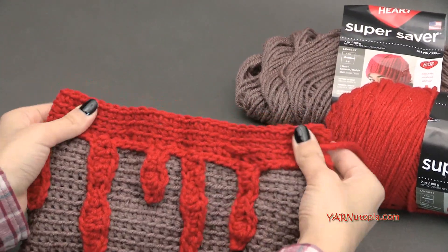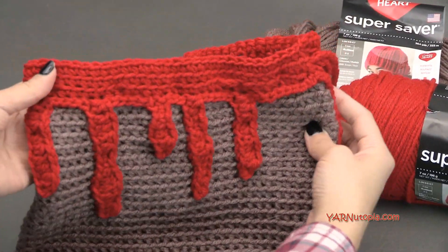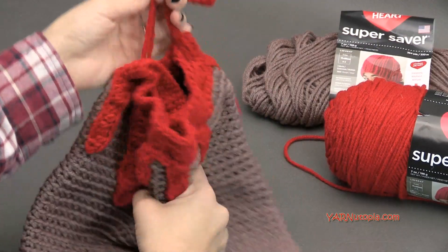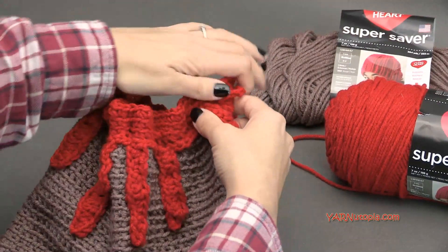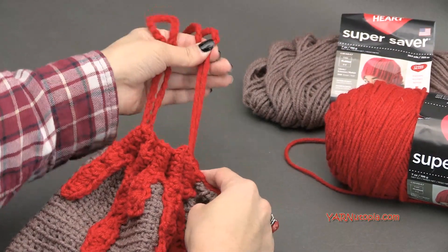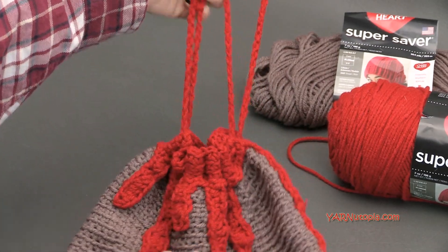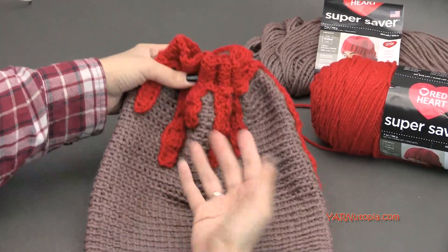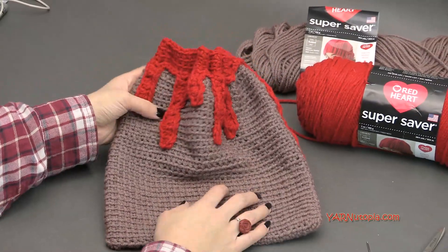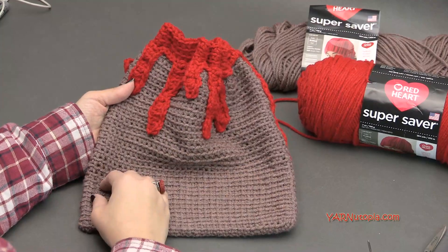We're making this bag that cinches at the top. When you un-cinch it, it actually looks like a paint bucket. But when you cinch it closed, it looks like a volcano, and you can get really fun and exciting with it. You can use this bag as a little satchel, a little purse, a little wrist clutch kind of thing. You can use it as a gift bag or for storing things inside. You can put your phone or a tablet in there.